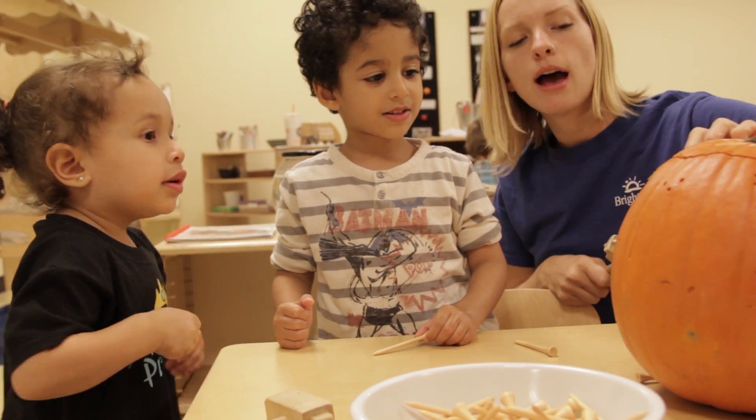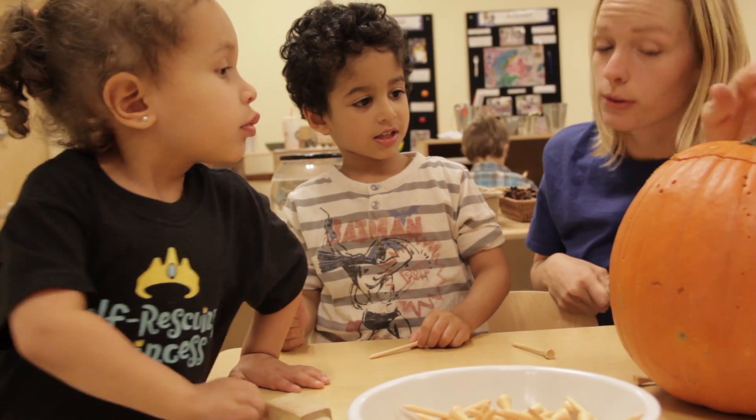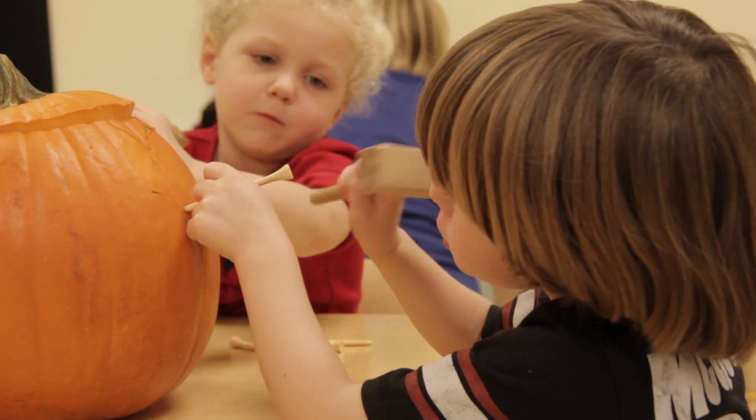The third station had little golf tees and little wooden hammers, and they could hammer into the pumpkin, essentially creating their own jack-o'-lantern.